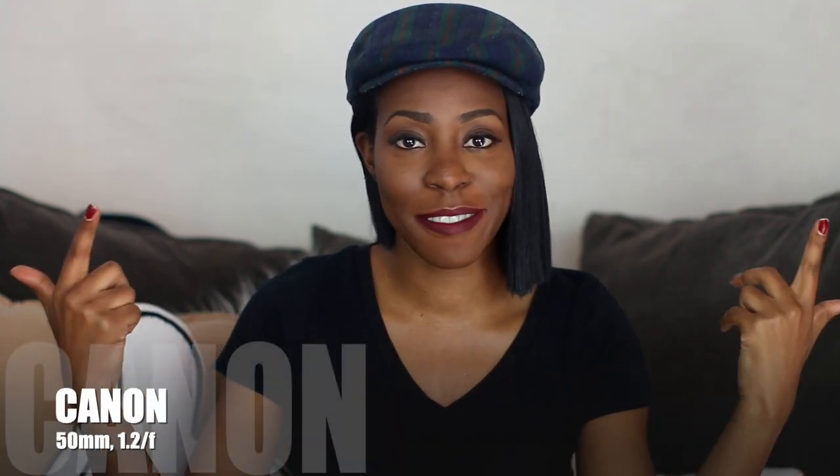Hey guys, this is Onye of Pieces of Onye. In today's video I am doing a quick review and unboxing of Google's photo book. I want to say a special thank you to Google for collaborating with little old me and sponsoring this photo book. Now let's hop right into this.